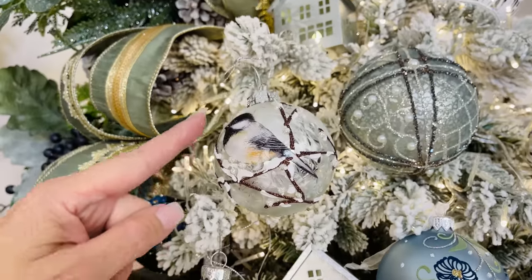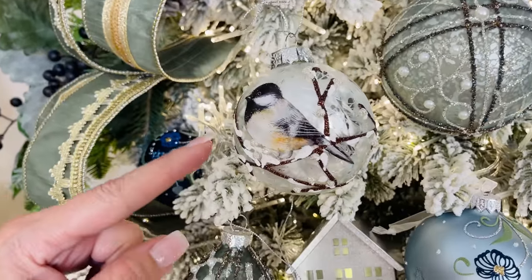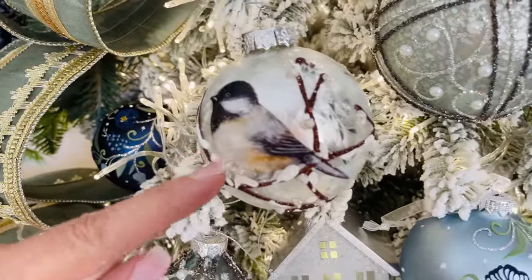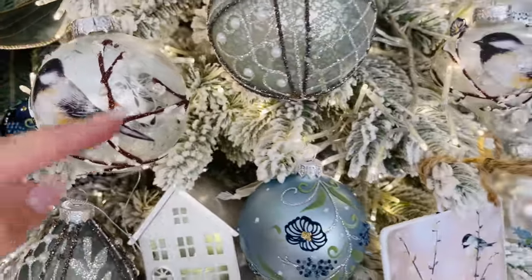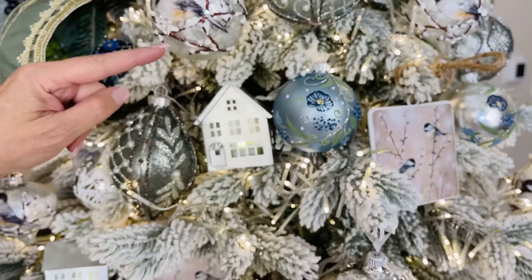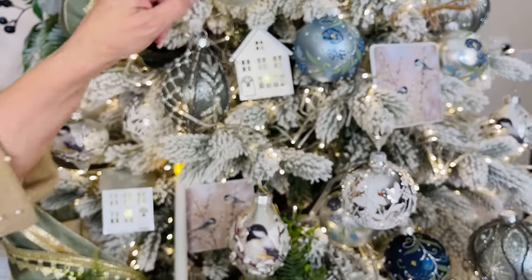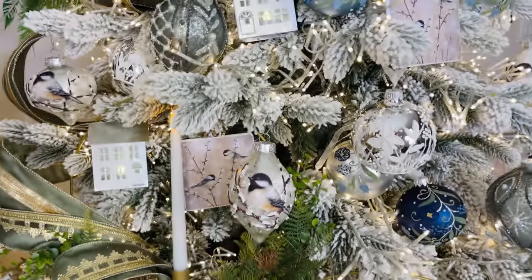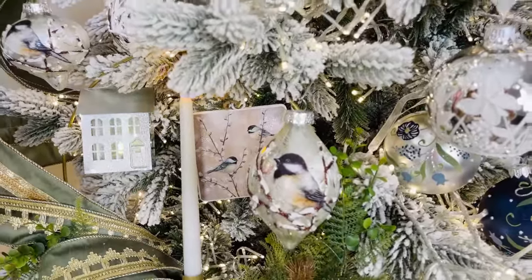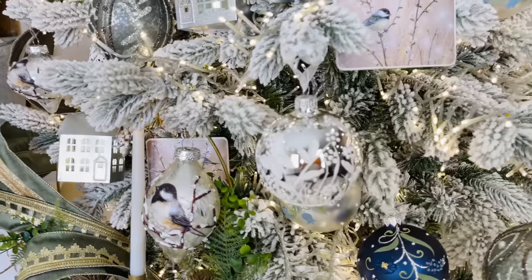Look at this beautiful little black cap chickadee ornament — how sweet is that? You get a round, a finial, and an onion shape, all on a beautiful soft silvery finish like frost on a window pane, with dimensional branches and the beautiful little chickadee. All three ornaments in a set — they are beautiful.